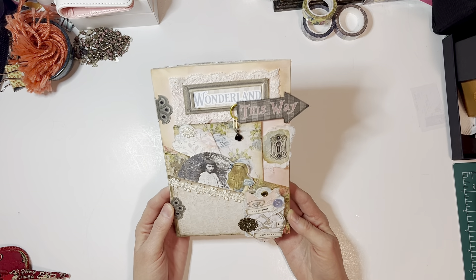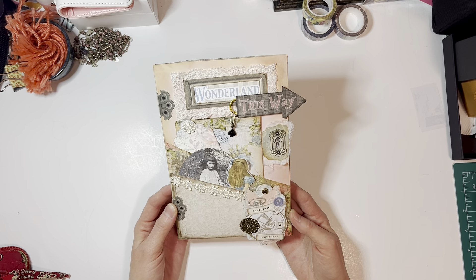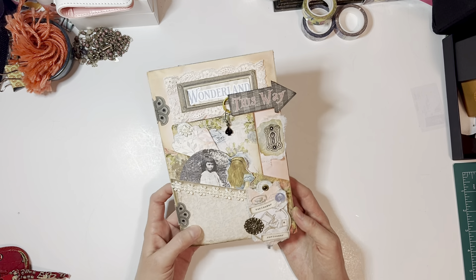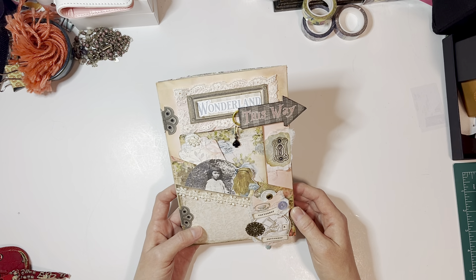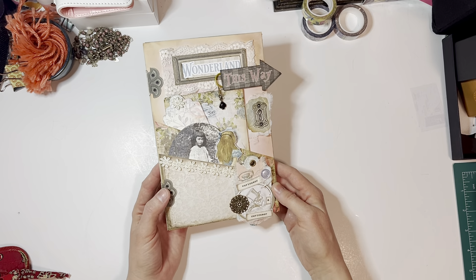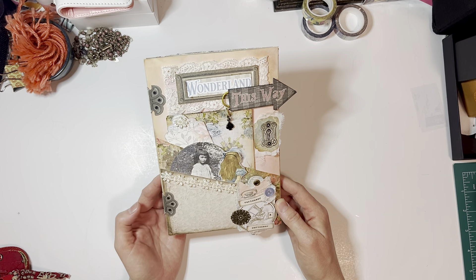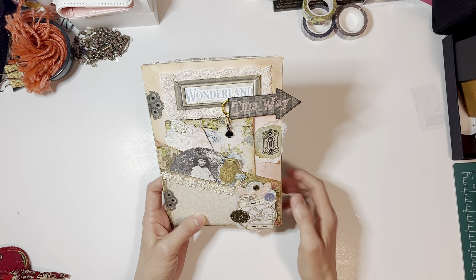Most of these printables are from a shop called My Porch Prints and I'll link all of the ones I've used below. Some of them, like this Alice image, are things that I've found and edited myself. If you find this vintage image, it needs to be cleaned up a little bit to be able to see her face. If you're interested in things you don't see linked, let me know. The hardware pieces are all part of the hardware kit.